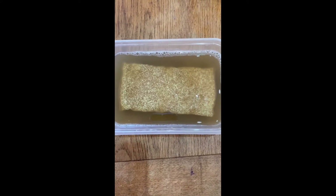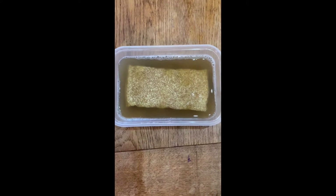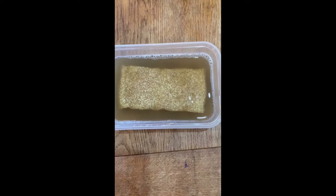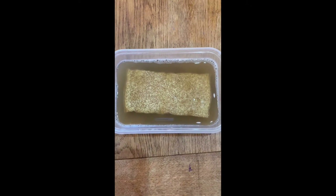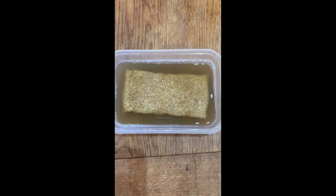This is how you recharge your Seachem Puragen bag. It's in one cup of bleach, one cup of water, and it's been in there for 24 hours. I reckon another day and it should be nice and clean. I'll splice these two videos together so you can see the outcome in another 24 hours.